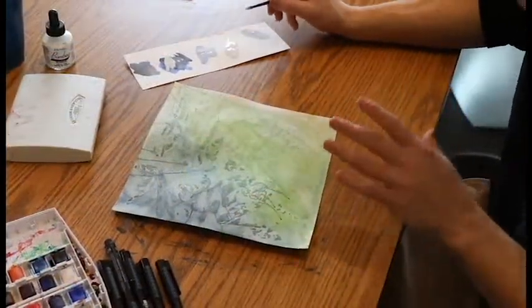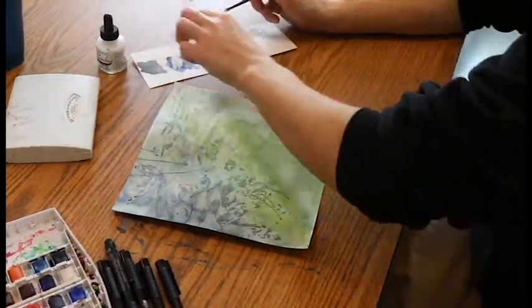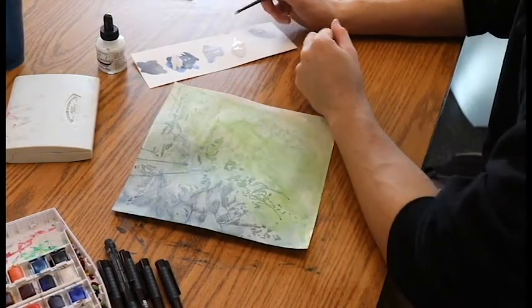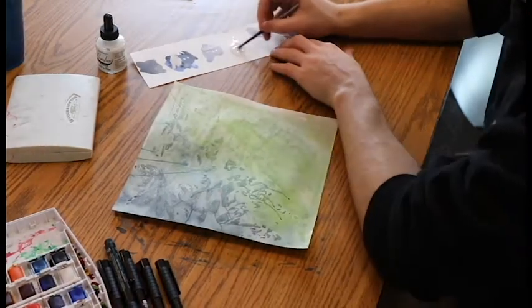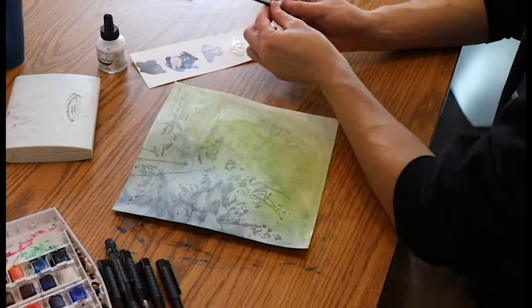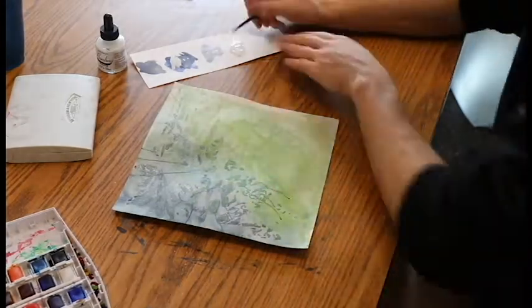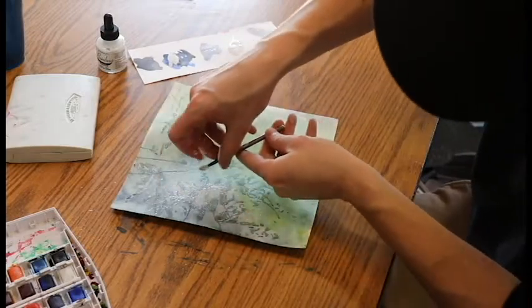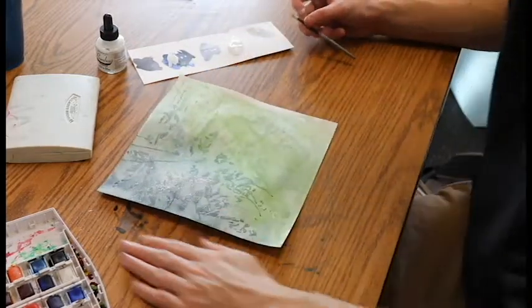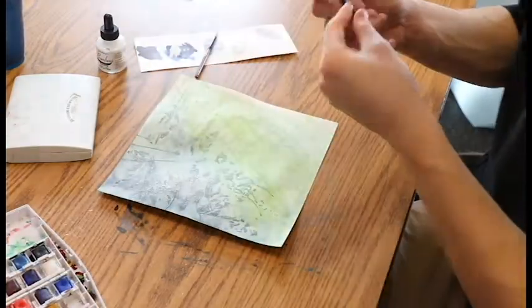Now since we got everything dried and the background is going with all these crazy colors, I'm going to take the white ink and put a little bit on there. Remember, if you don't have white ink you can totally use white-out or white paint. I took one of my not-so-great paint brushes and I'm just going to flick it on for stars. Now I'm going to get another not-so-great paint brush and use the black ink.